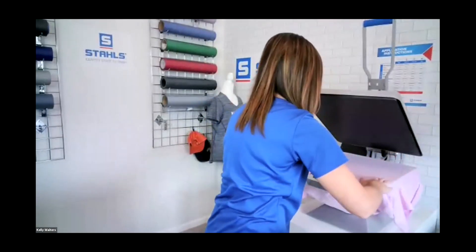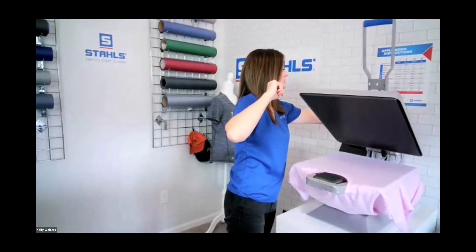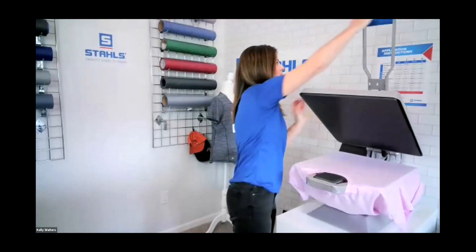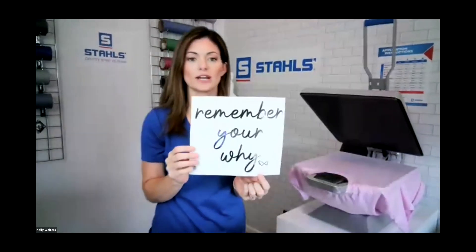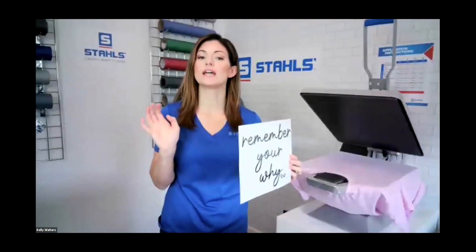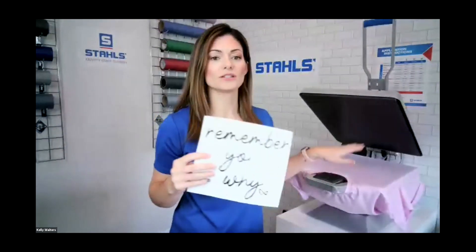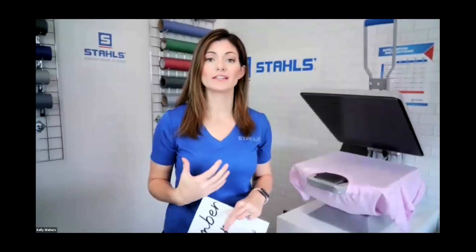Now that I'm done talking about how much I love this t-shirt, we're going to thread it and go over the transfer. We're only pre-pressing for four seconds. This is the Premium Plus transfer from the marketing kit. Premium Plus is excellent for polyester and spandex — it has incredible stretch and rebound, is buttery soft, extremely lightweight, and flexible.